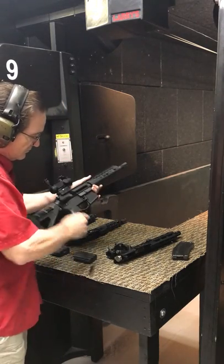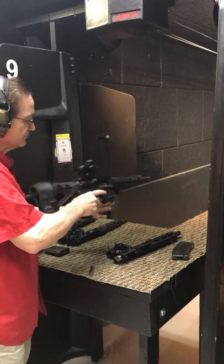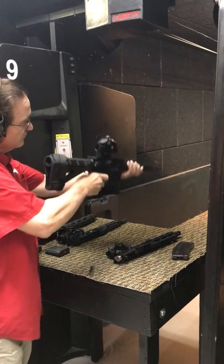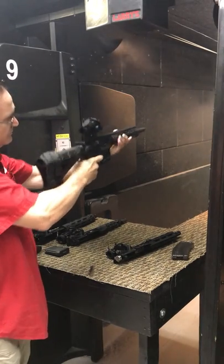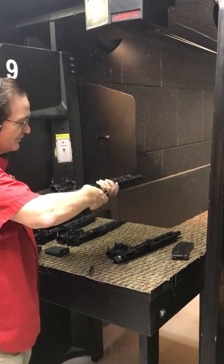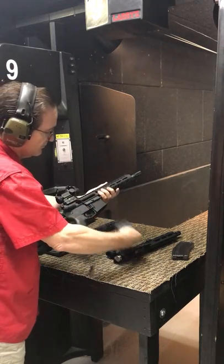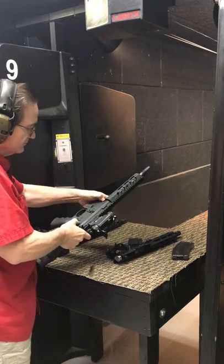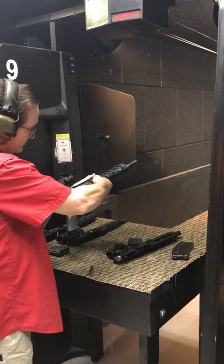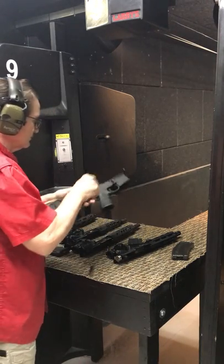Now we're going to fire the 5.56. We're loaded up, bolt carrier group forward. Three quick rounds — that worked great. Magazine release, rear pin out, front pin out, and the upper is off.